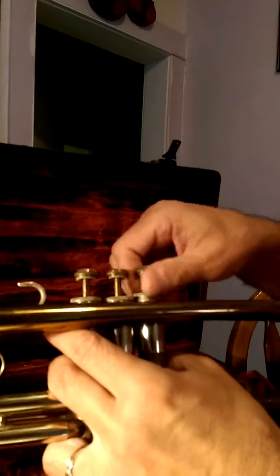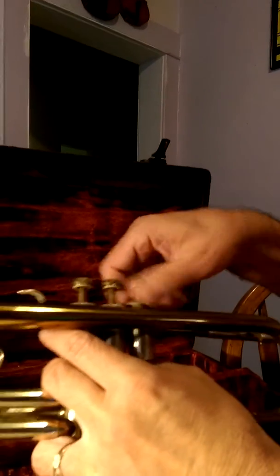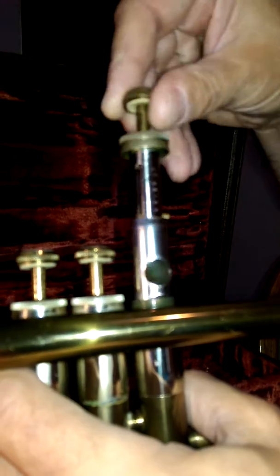But basically, I'm going to just show you what they look like. This is what they look like — these are nice. Not bad. They're not bad valves. They seem to work very well.